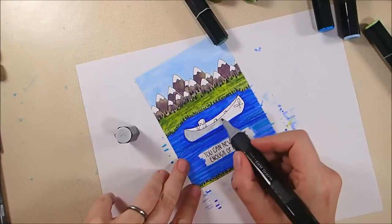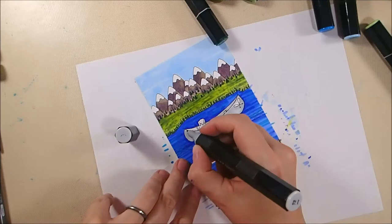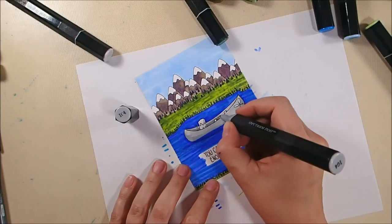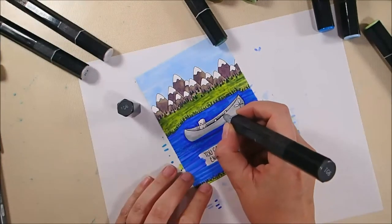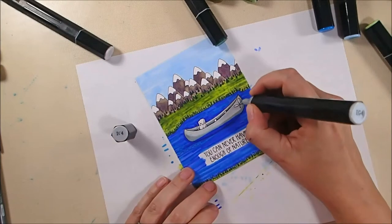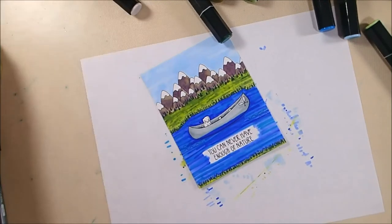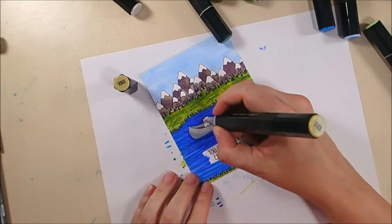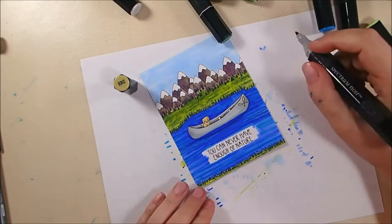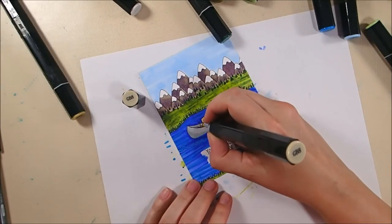For my canoe I'm coloring it with IG2, covering almost the entire thing with this cool gray, then adding shading with IG4, a little shading on the inside with IG6, blending that IG6 out with the IG4, and then blending all the shading out again with IG2. It seemed like a good idea for the canoe to be gray like an aluminum canoe, but it winds up being kind of boring, so at the very end I'm going to color it red.